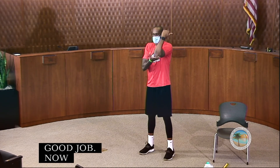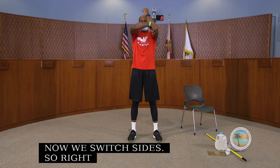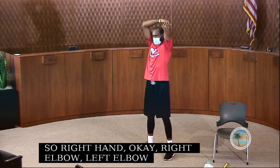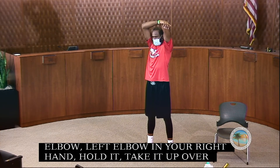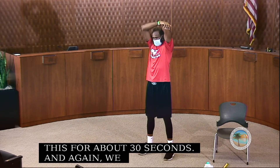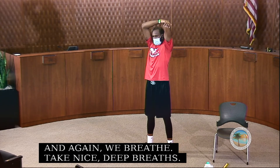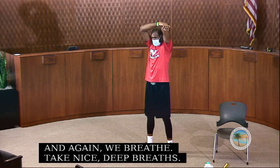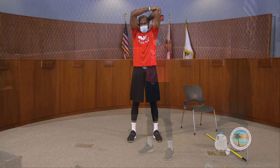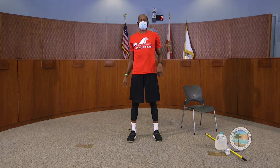Now we switch sides: right elbow, grab your left elbow with your right hand, hold it, and take it up over your head. We breathe and hold this for about 30 seconds. Take nice deep breaths. Good job, now shake it out.